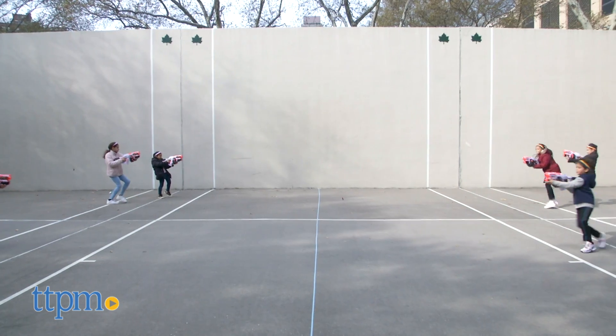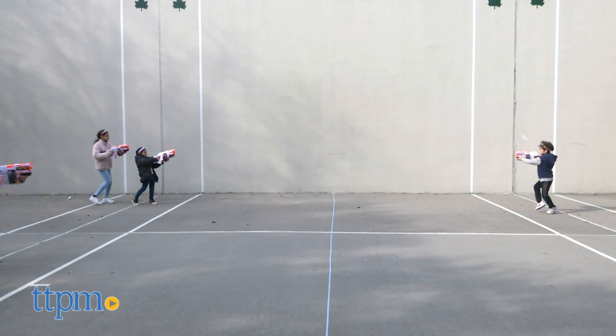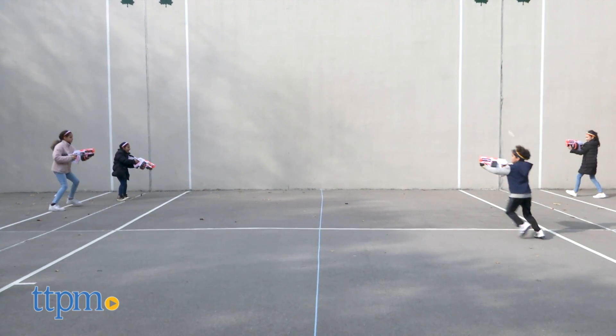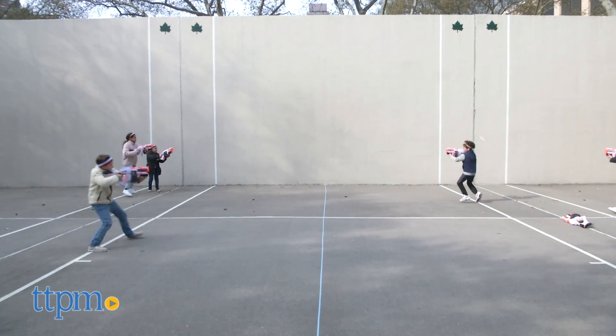Blasting the Nerf Ultra darts is a totally new experience for Nerf fans ages 8 and up. So if you're looking for a blaster that delivers on distance, speed, and accuracy, then the Nerf Ultra 1 is one blaster you'll want to have.